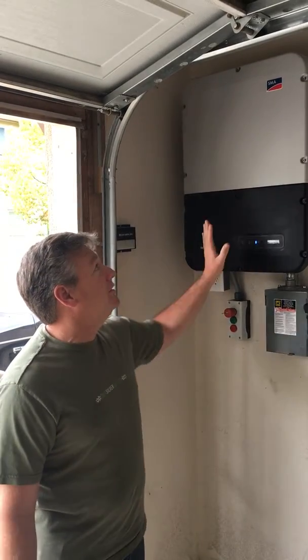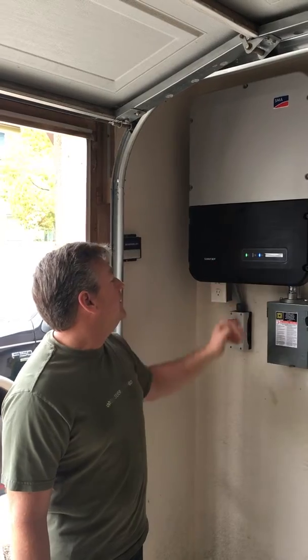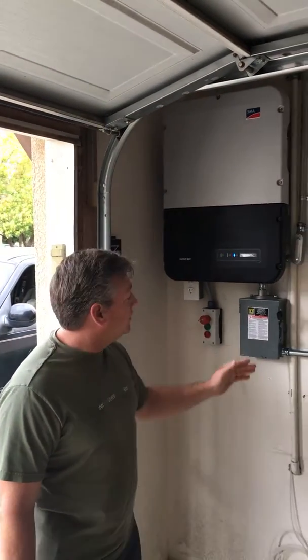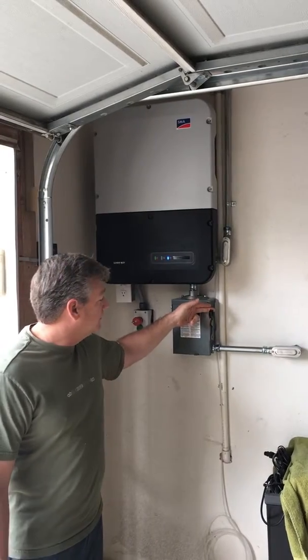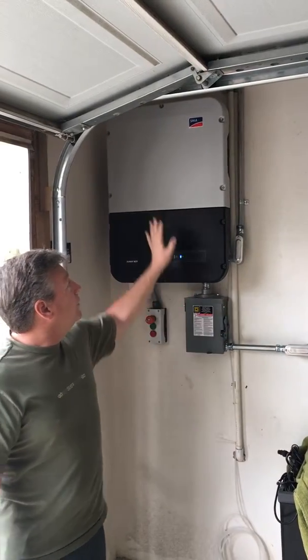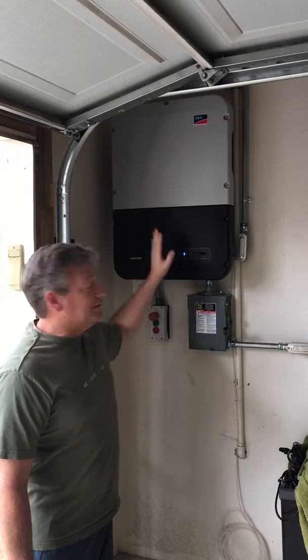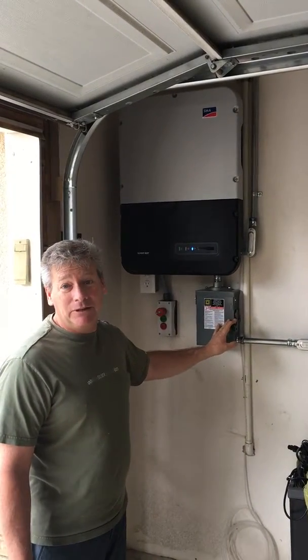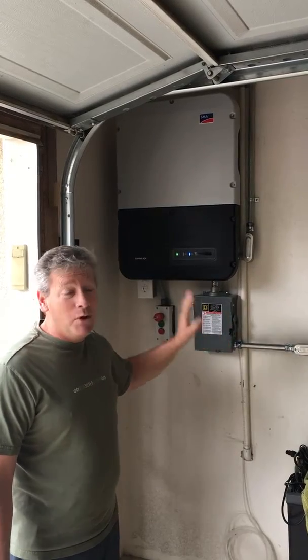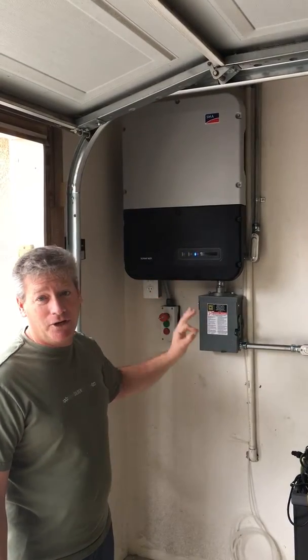What I like about this inverter is that if there's a power outage — and we're going to simulate a power outage right now by clicking this switch — this inverter detects that there's no power coming from the electrical grid. Most inverters at this point just shut off.